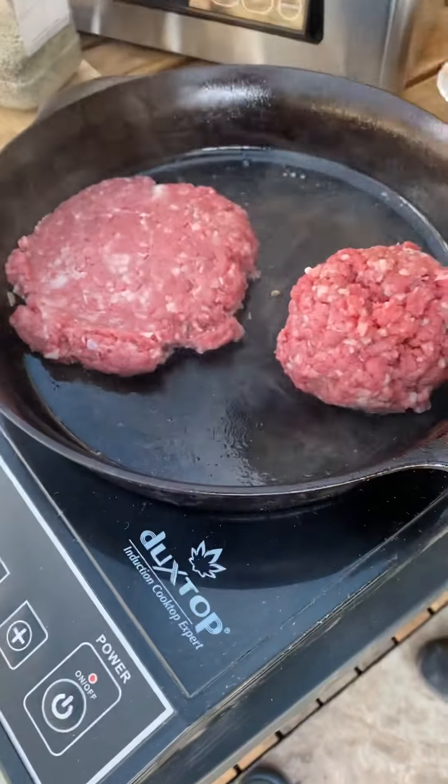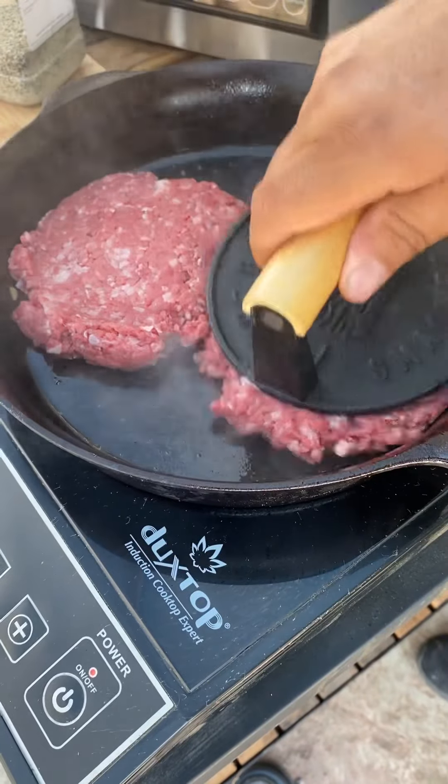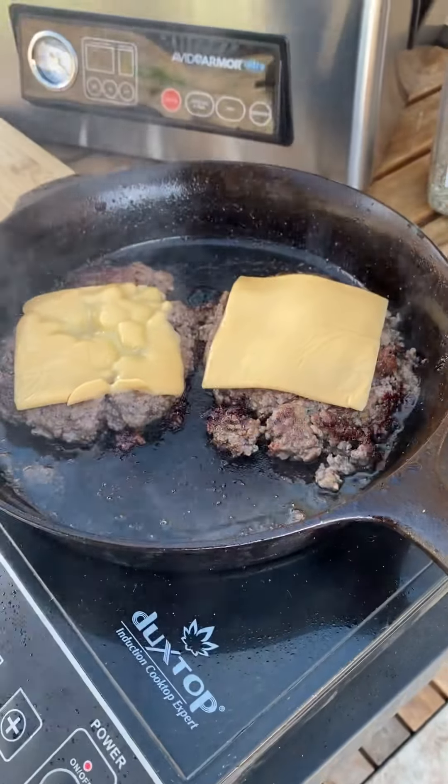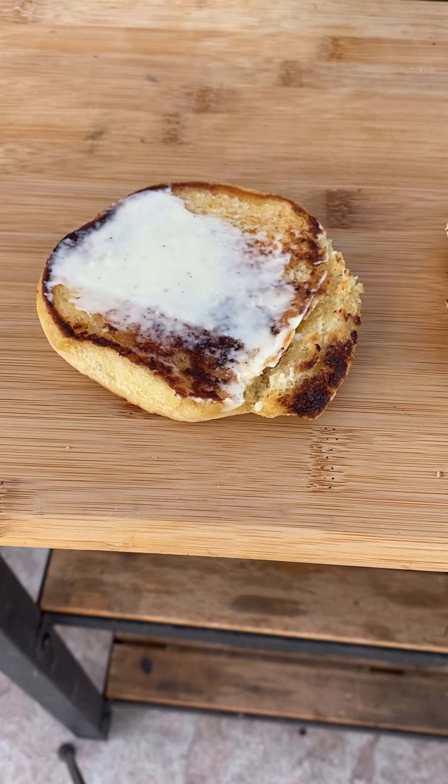Not the best burger I've made, but it was still really delicious. Salt, pepper, garlic to season. Some American cheese on a toasted bun.